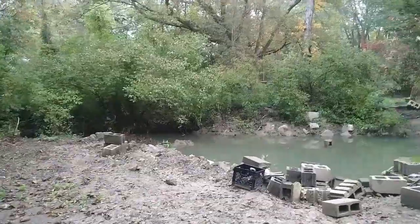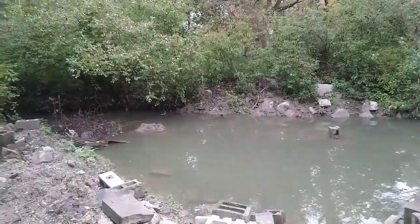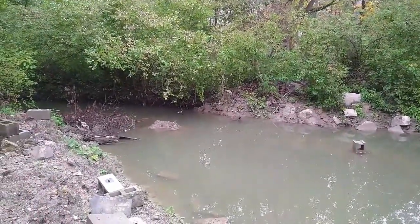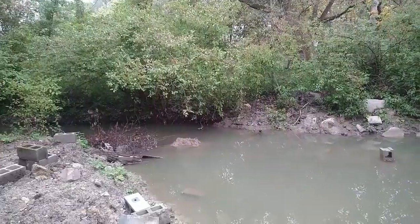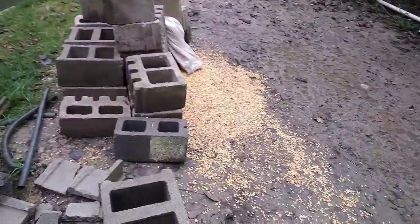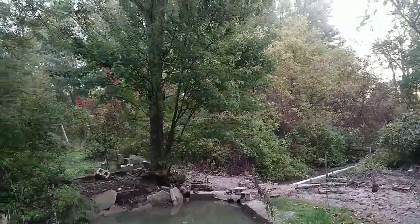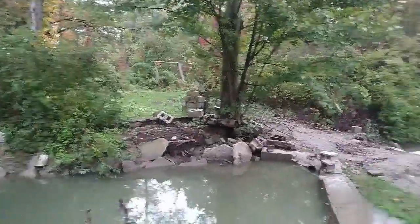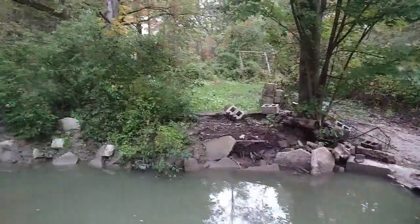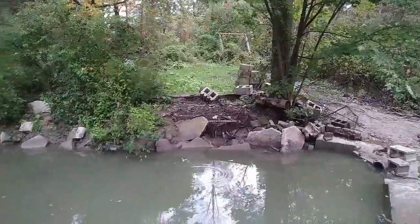I'm gonna bring you over here to my water source. What I have is just a run-of-the-mill natural drain creek. The water fluctuates quite a bit throughout the year. When we get heavy rains, where I'm standing right now will be covered in water. I used to have a bridge coming right across from that maple tree over to this little new guy right here. I noticed earlier in the year that we were getting a lot of wood rot over on that side, so I decided to rip the bridge out.